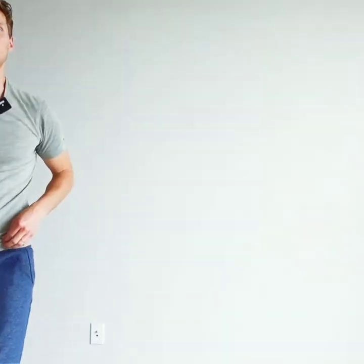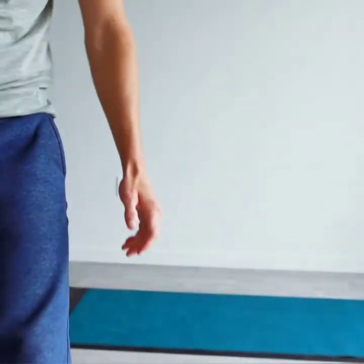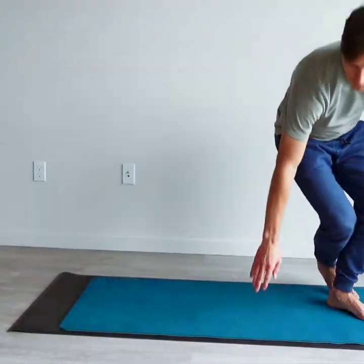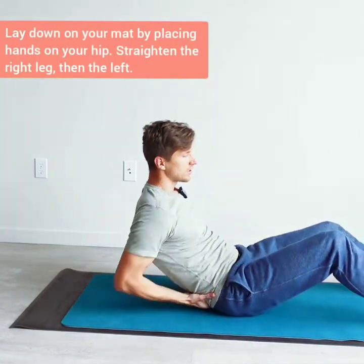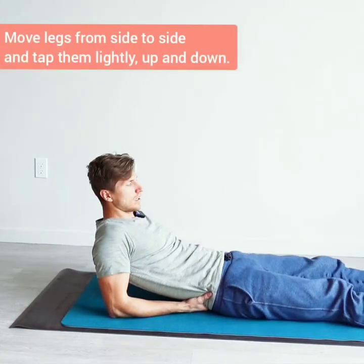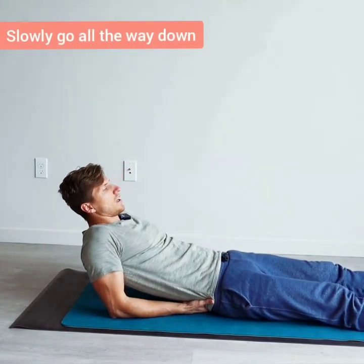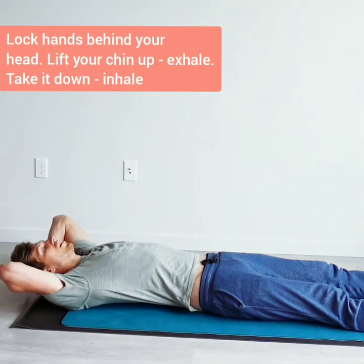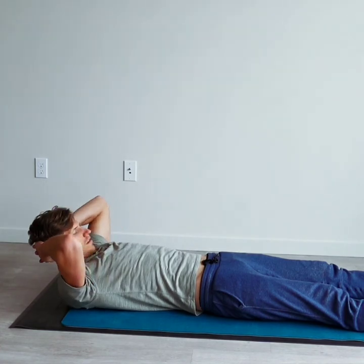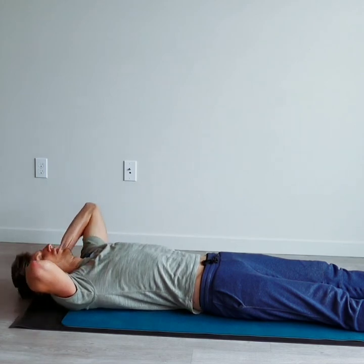The last stretch is to completely switch on and allow full recovery for the body, for the neck and shoulder, and your posture correction. Lay down onto the yoga mat. Hands on your hips, straighten out your right leg, then left leg, roll them side to side, up and down, just a little vibration through your legs. Slowly go all the way down, lock your hands behind your head, lift your chin up and exhale, take it down and inhale. Lift it up and exhale, take it down and inhale. Relax.